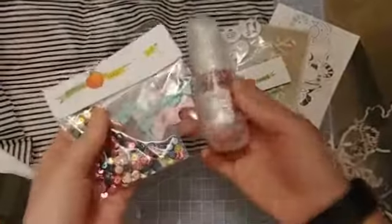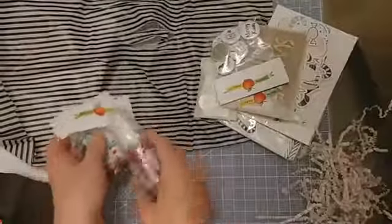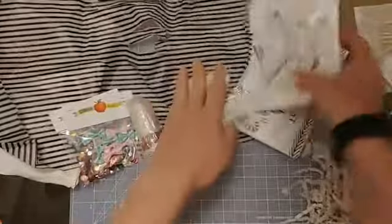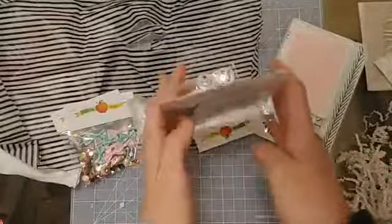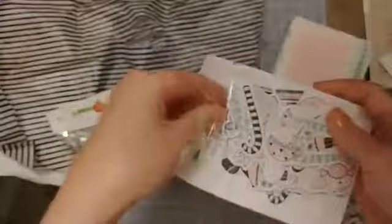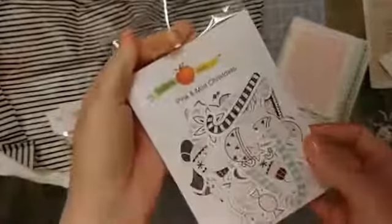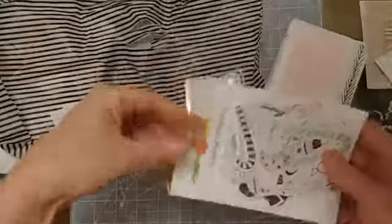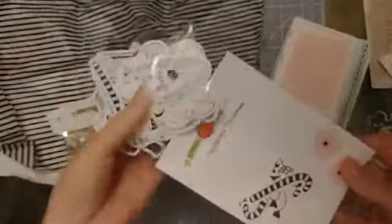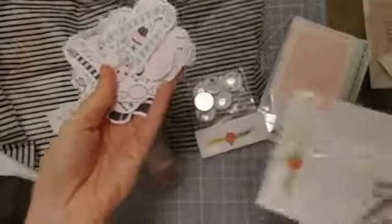I thought this mini mixed media kit would actually go really well with something I had been eyeing for quite some time — the Pink and Mint Christmas kit. I love this because it features non-traditional Christmas colors, obviously pink and mint. When I first saw it I thought it could be really cool for a December Daily, and then I decided to go in a different direction for my own, but I thought it would be really nice to accent the Christmas pictures I do have.